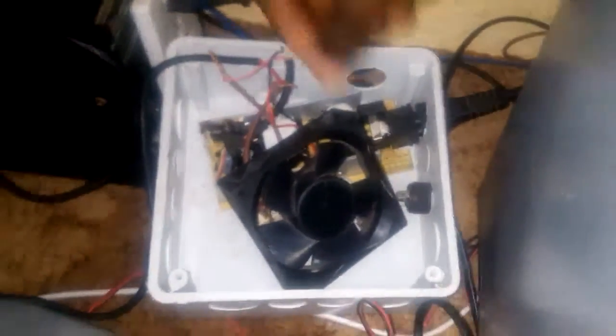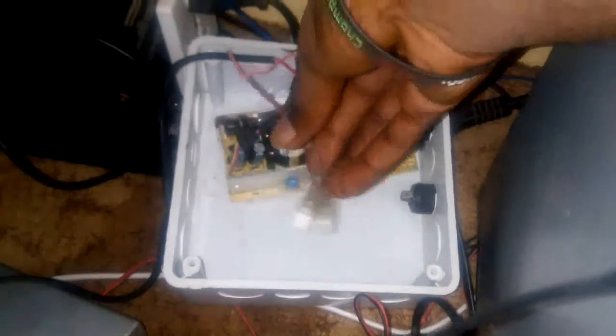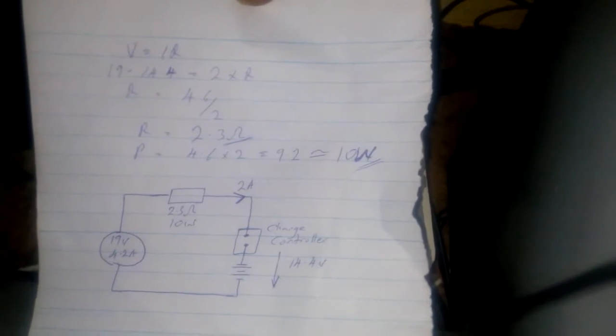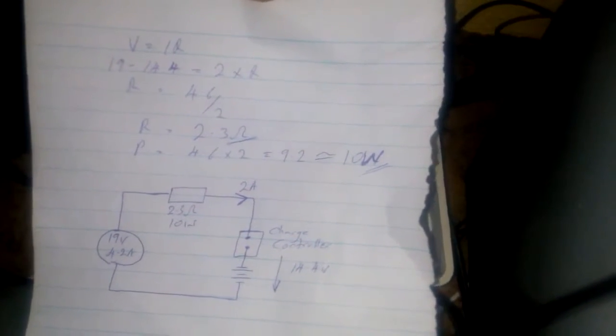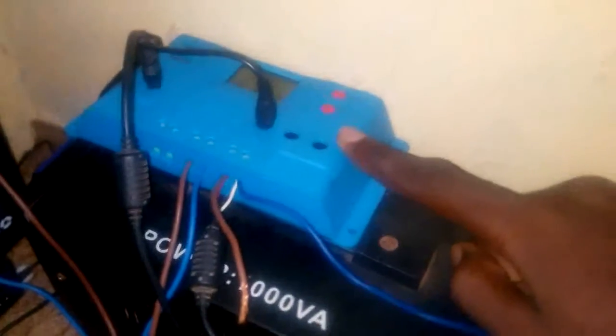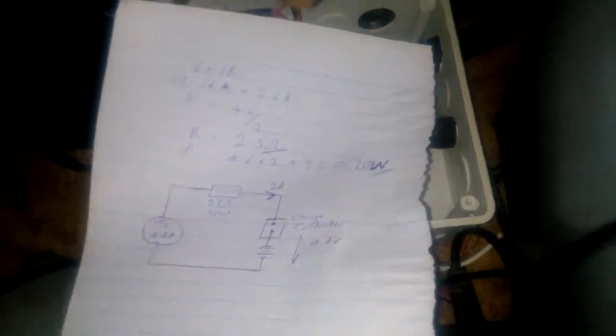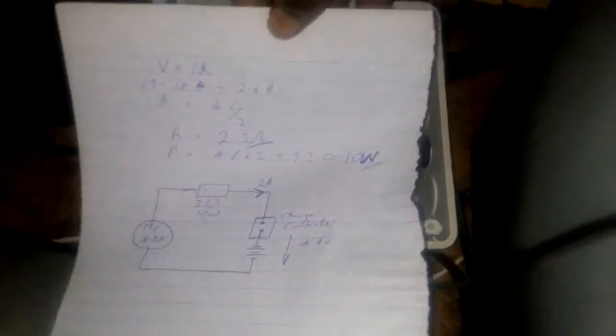This is a laptop charger, and this is a current limiter. What happened was that at first when I tried using the laptop charger, the charge controller drew too much current from the laptop charger, so the charger got overheated and burned. So what I did here is use a resistor as a current limiter.